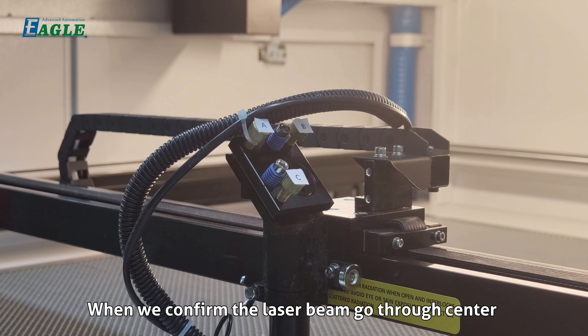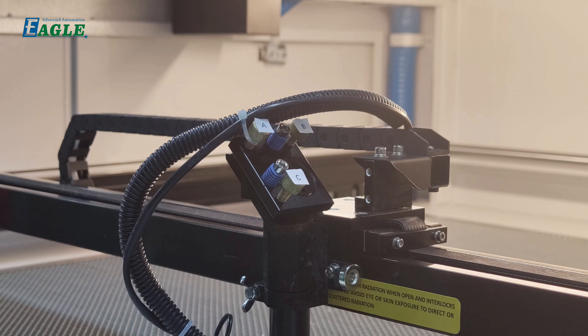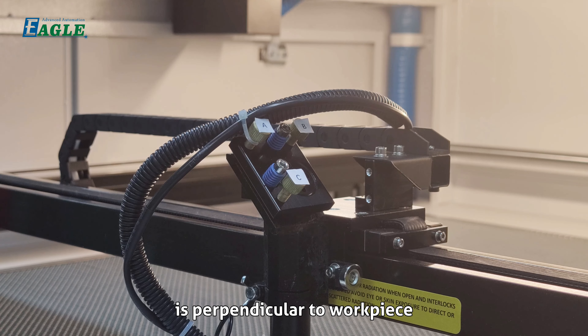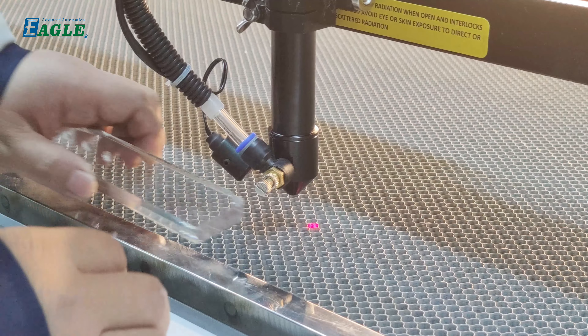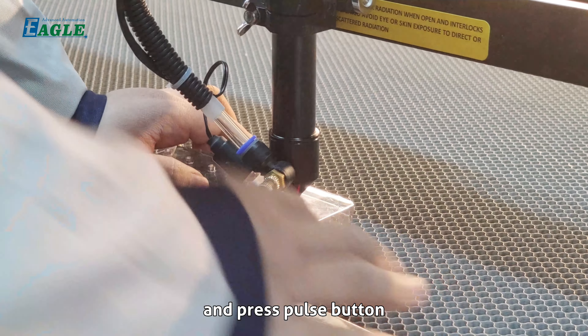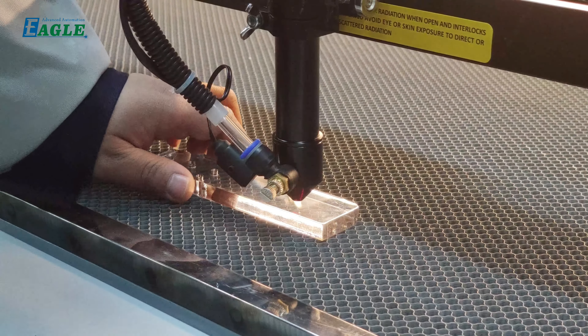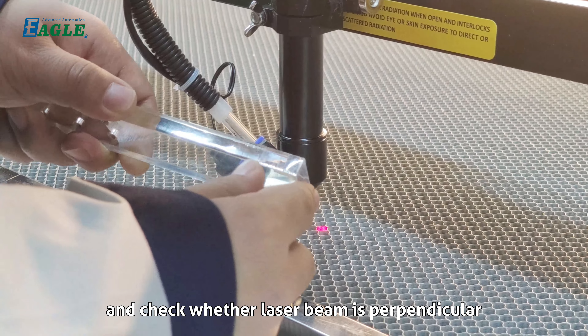Once the laser beam is confirmed to go through the center of the nozzle, check whether the laser beam is perpendicular to the work piece. Place a 10-millimeter acrylic sheet below the laser head, press the pulse button, and check whether the laser beam is perpendicular.